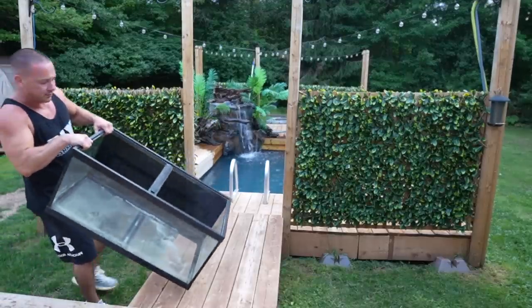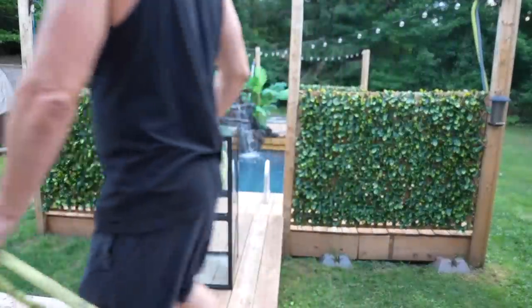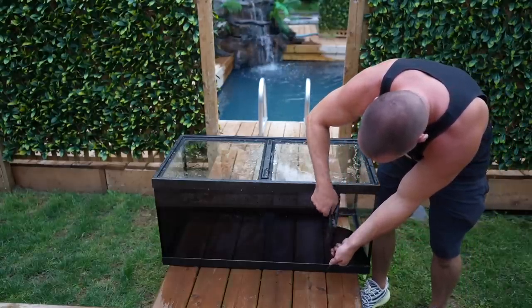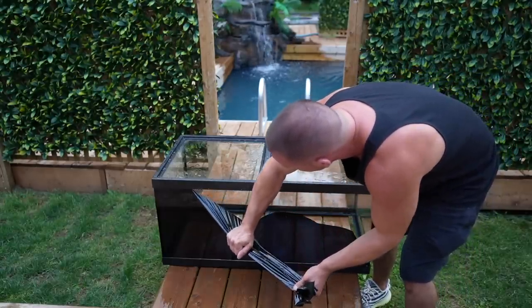We already have a couple of breeder-sized aquariums. Let's go ahead and convert one of them first and then go from there. I'll give this a quick rinse first. Luckily this is just window tint I was on before, so not a lot of effort needed to remove it.